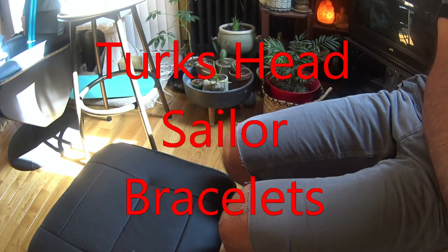If you found this video you probably know what a Turks head bracelet is. It's made out of a long continuous strand of rope woven into a band which, once complete, has no beginning or end visible.